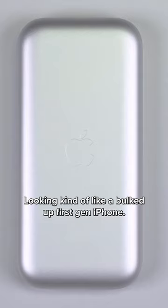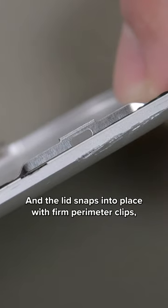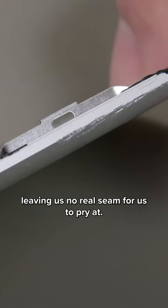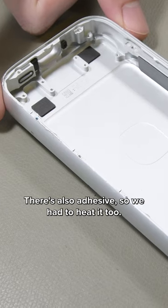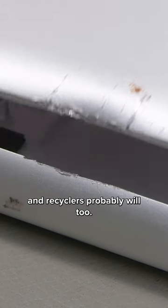Looking kind of like a bulked-up first-gen iPhone, the case is milled out of a single chunk of aluminum and the lid snaps into place with firm perimeter clips, leaving us no real seam to pry at. There's also adhesive, so we had to heat it too. We needed a hammer and a chisel to open it up, and recyclers probably will too.